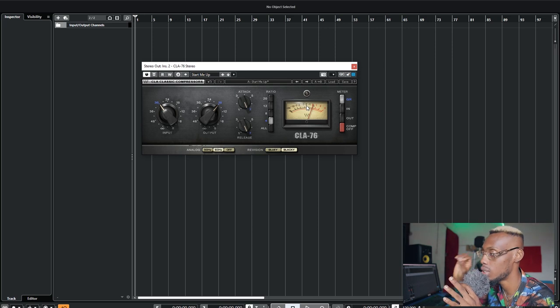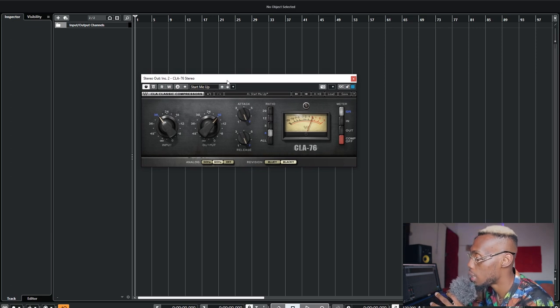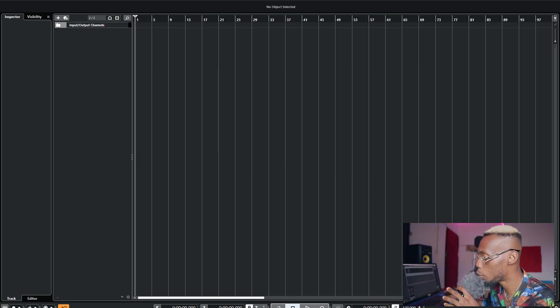It's mostly between one to two dB of gain reduction — something you'll hardly notice, just to catch the peaks. I use the CLA-76 for this. Sometimes I use the Fire Filter compressor, which is very versatile — it has all these modes of compression because there are different types of compression. I'll get into that more with the next compressor.